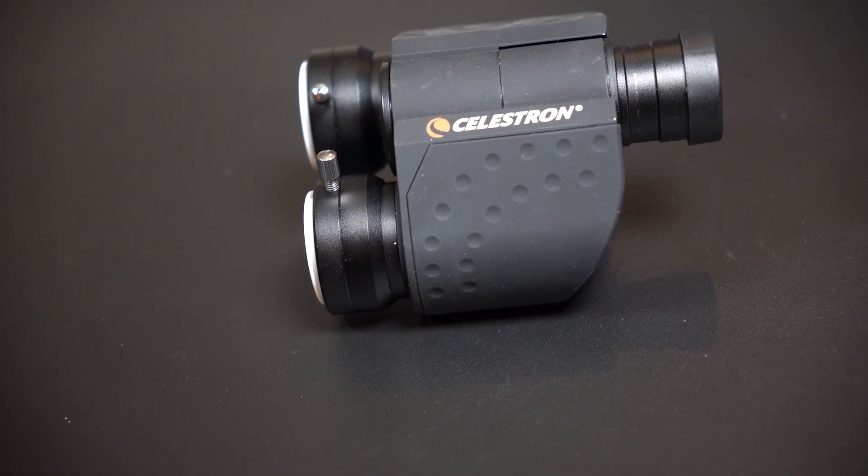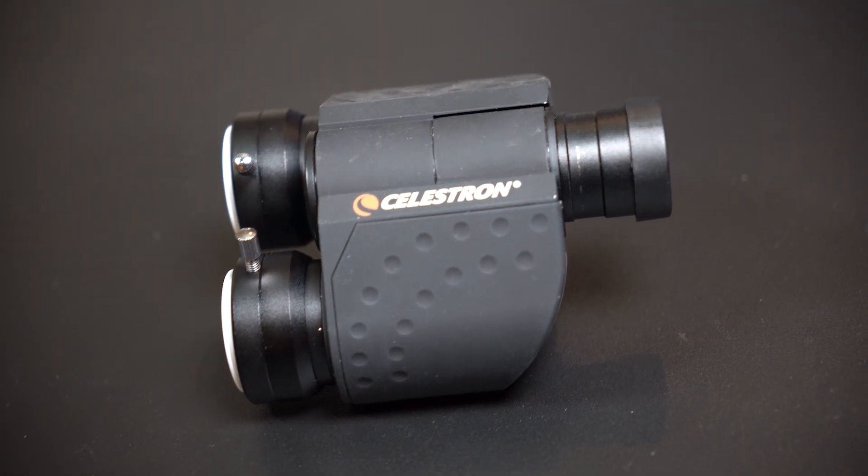These bino viewers have a rubberized coating on the outside, so they're easy to grasp even when it's cold outside. They use BAK4 prisms for increased light transmission with no vignetting, and the glass is fully multi-coated. You can focus each eyepiece individually and use the diopter to adjust for any differences in vision between your eyes.